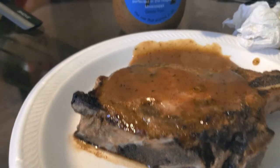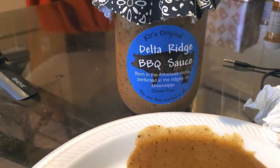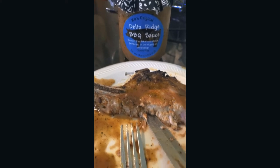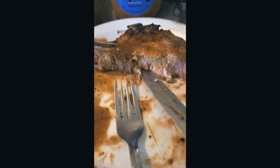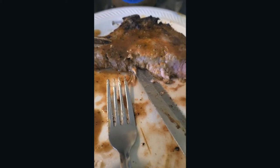Now on to our second one, which was the air fried pork chop. We topped it with some Katie's Original Delta Ridge Barbecue Sauce. Let's see how it works. And lastly, the Katie's Original — a little bit on the mild spice side. Not bad. Works great as a dip and a little bit on top. Great accent.